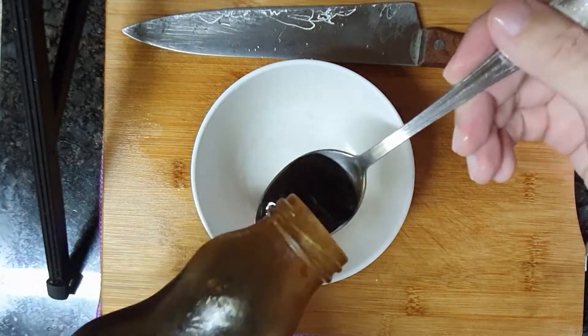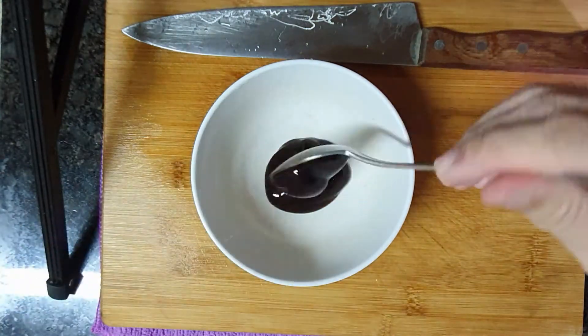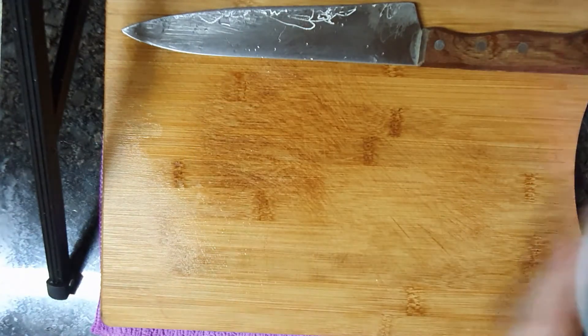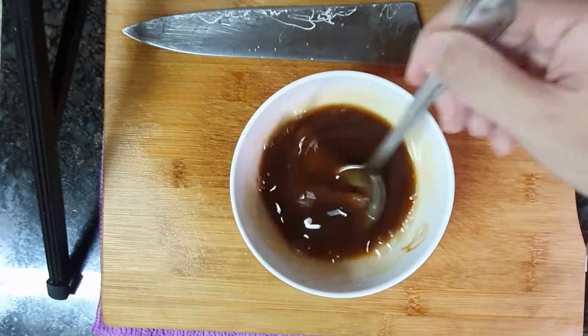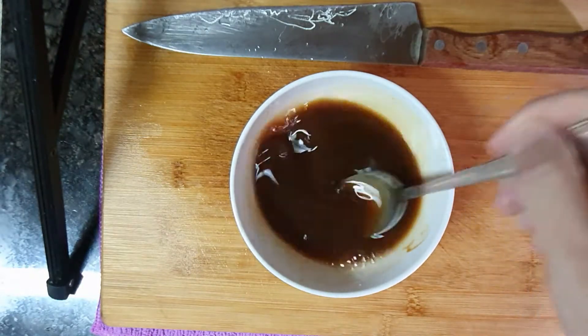For the teriyaki sauce, add 2 tablespoons of teriyaki sauce in a bowl. Then add in some water and mix them. Don't worry if it becomes too watery or dilute — when you heat it up, it will start to evaporate. And that's all for the preparation.